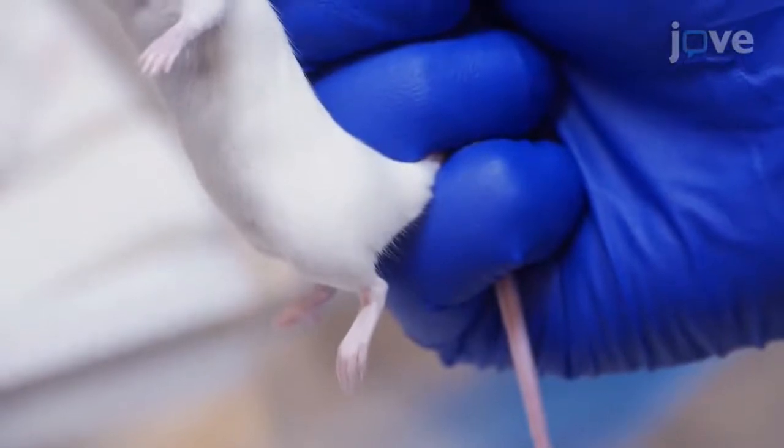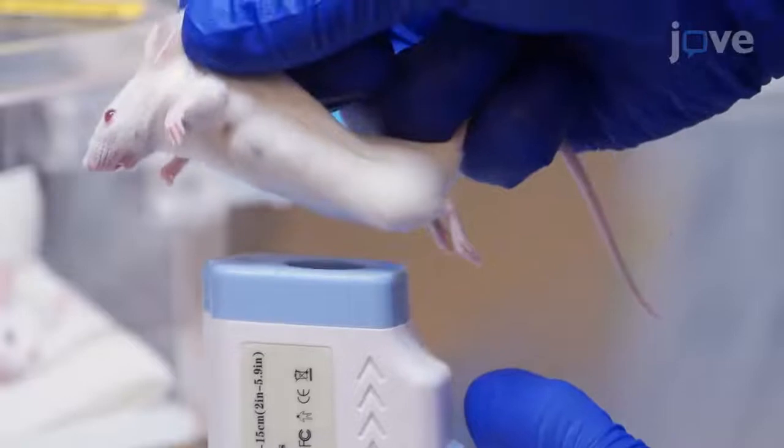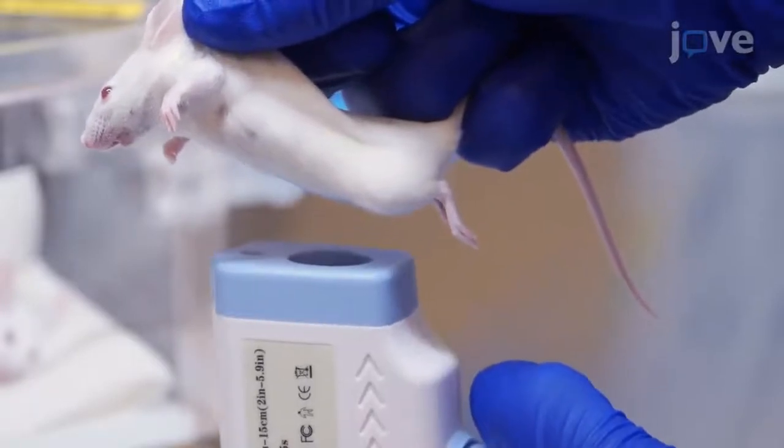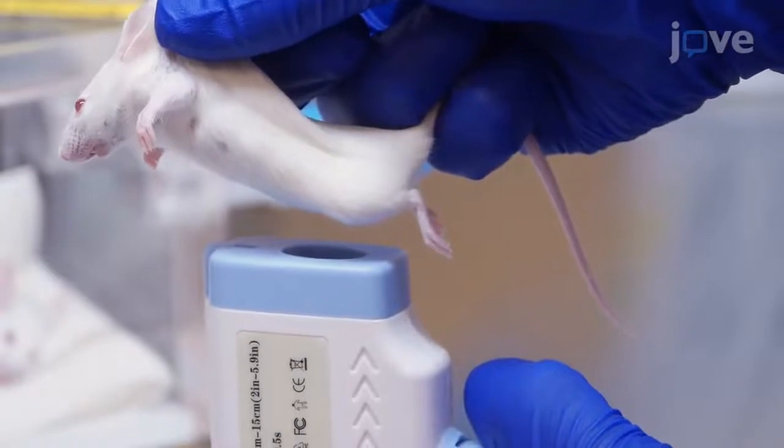While holding the mouse parallel to the lab bench surface, place an infrared thermometer sensor below the lower abdomen, with the outer flat surface of the thermometer 2-5 mm away from the surface of the abdomen between the two upper nipples.